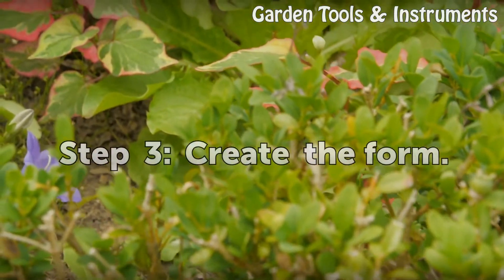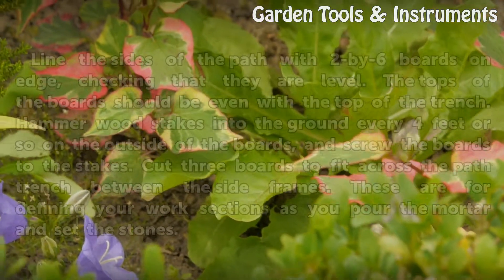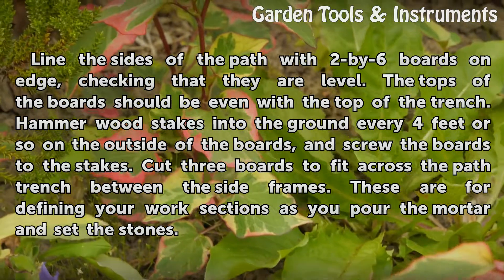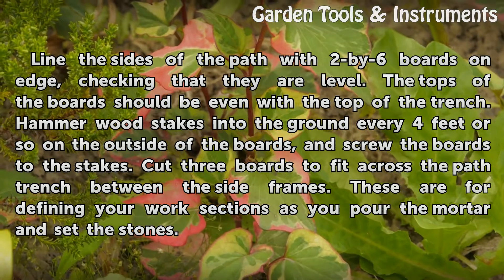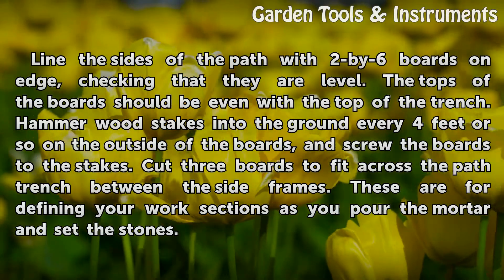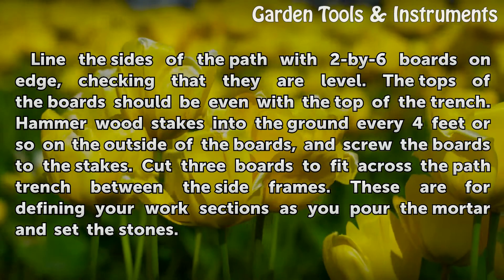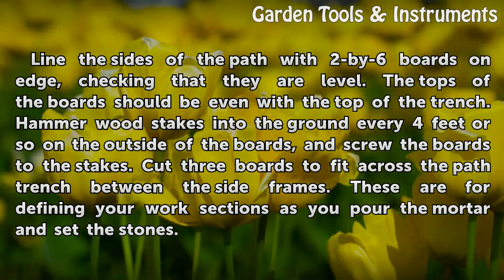Step 3: Create the Form. Line the sides of the path with 2x6 boards on edge, checking that they are level. The tops of the boards should be even with the top of the trench. Hammer stakes into the ground every 4 feet or so on the outside of the boards, and screw the boards to the stakes. Cut 3 boards to fit across the path trench between the side frames — these are for defining your work sections as you pour the mortar and set the stones.